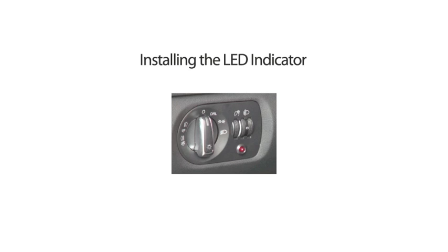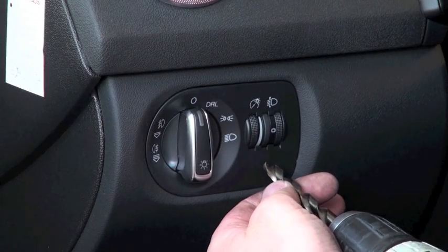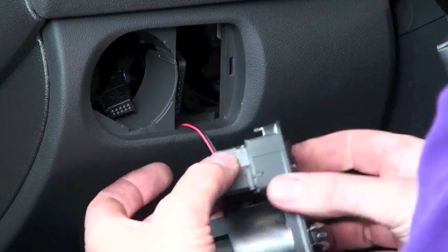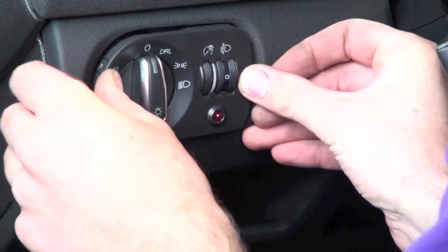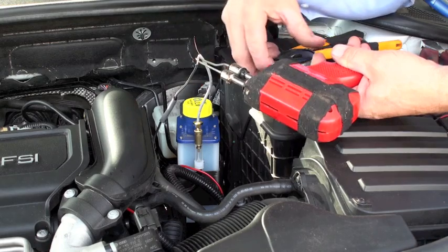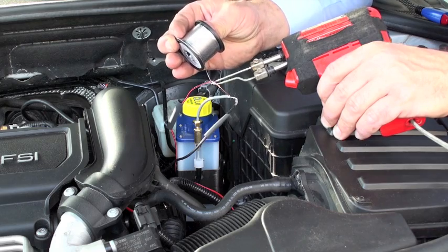Installing the LED indicator. Locate a suitable position on the car dashboard. Drill the hole and mount the LED into the hole. Then feed the LED wires back through the firewall, connecting the red LED wire to power from ignition. Then connect the black LED wire to the black wire from the reservoir and connect the brown wire to earth.